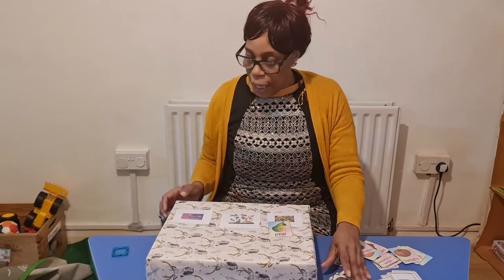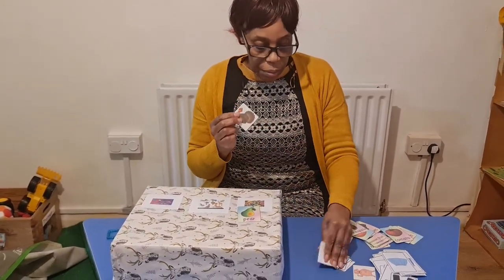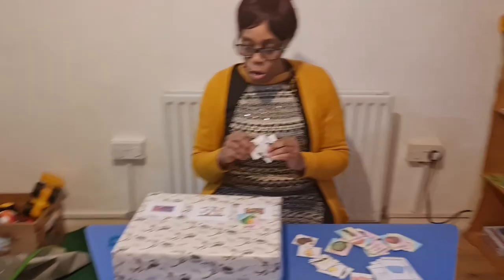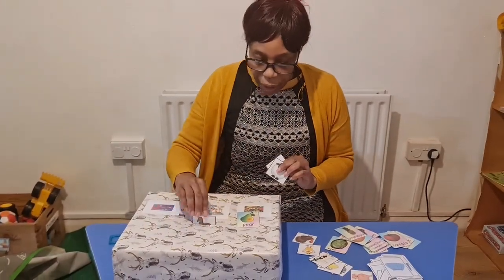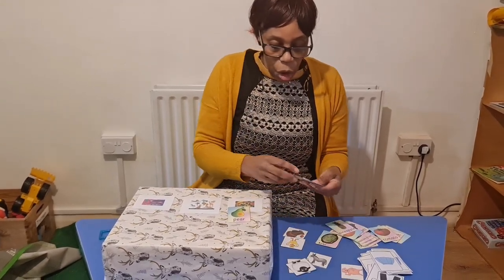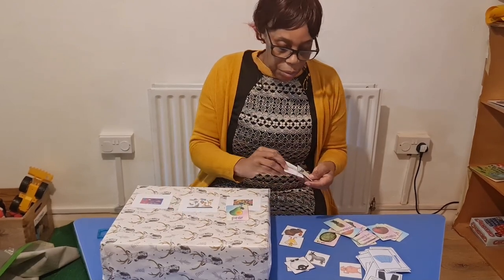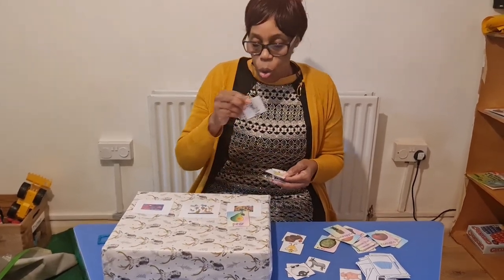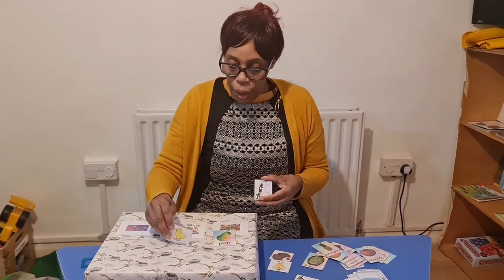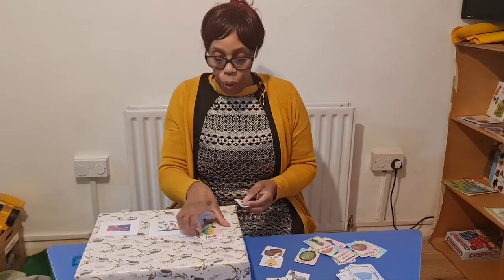We also have animals — different animals that they can recognize, like the horse, the chicken, the donkey, the duck. So they can recognize all of these and then put them in the animal section. You can tell them the names: 'we've got a goat, chicken, chicken,' and so they can recognize each one.